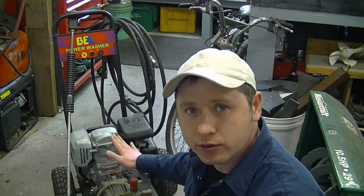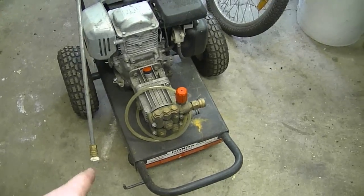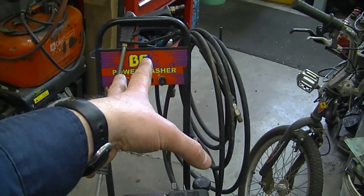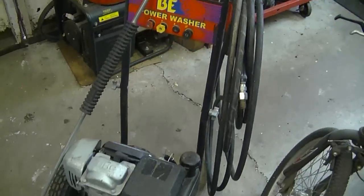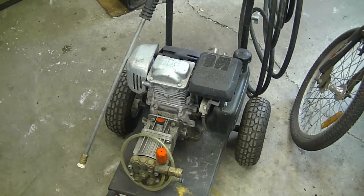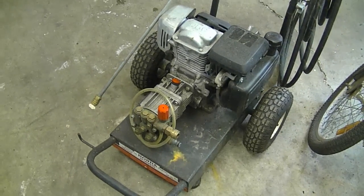A YouTuber told me he took his pressure washer out of winter storage, started it up, and there's no pressure from the gun. What could have happened is the unit wasn't put away properly — there may have been water left in the pump that froze and caused damage. It could also be the spray gun itself. I'd first try another spray gun you know works. If you still don't get pressure, it's definitely the pump. These pumps can cost just as much as buying a whole new pressure washer.